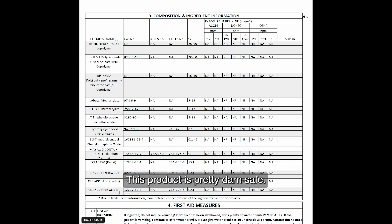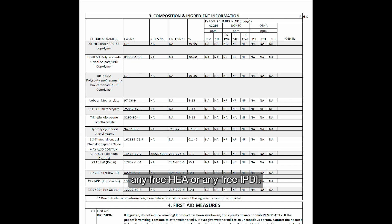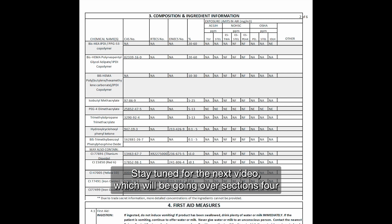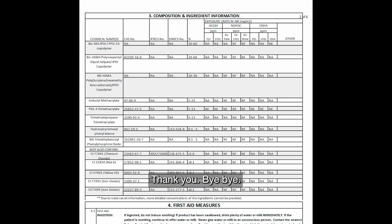This product is pretty safe — we're all good to go. It does not contain any free HEMA, any free HEA, or any free IPDI. Thank you very much for your attention. Stay tuned for the next video, which will be going over sections four through eight. Thank you. Bye-bye.